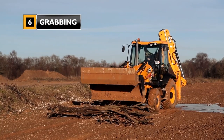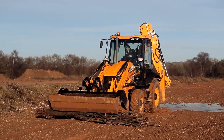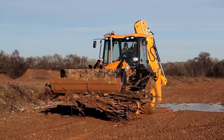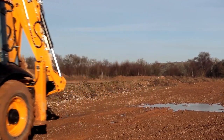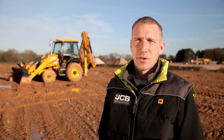The final operation for the 6-in-1 is using it to grab material or objects. So that's how you operate a 6-in-1 shovel on the JCB backhoe loader.